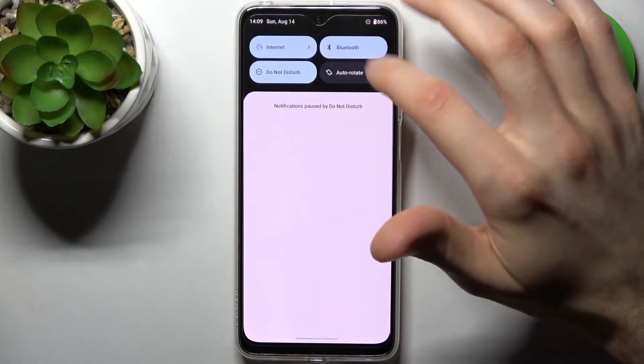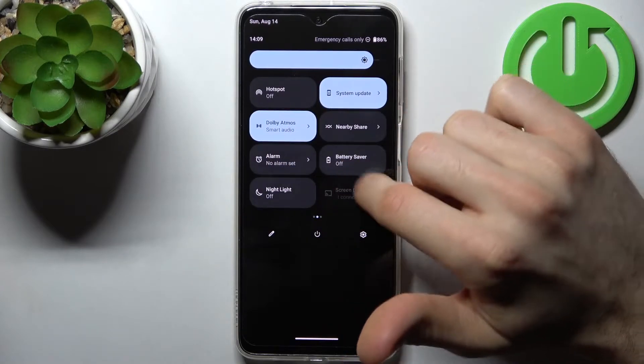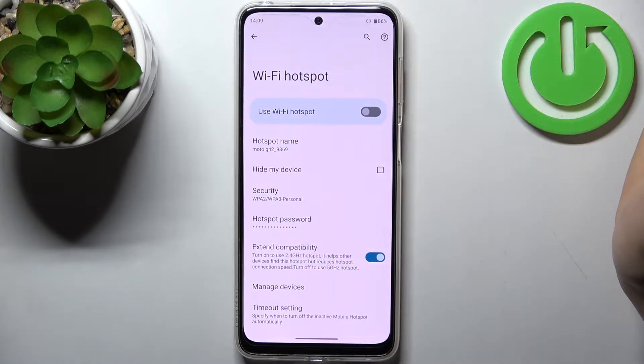Firstly, you have to go to the upper bar and here you can find the button hotspot. By tapping on it you can switch the hotspot, and by holding a finger on it you can access some of its settings.